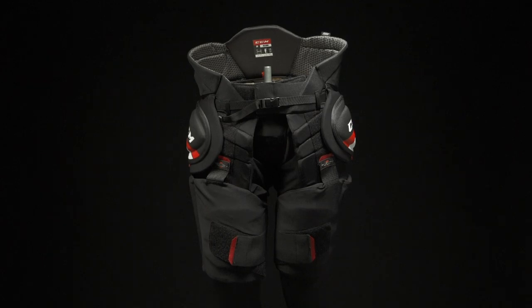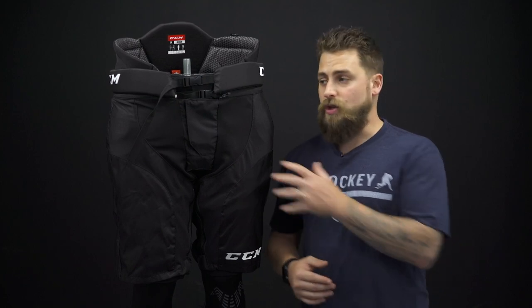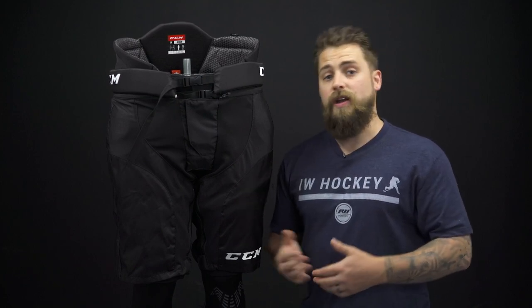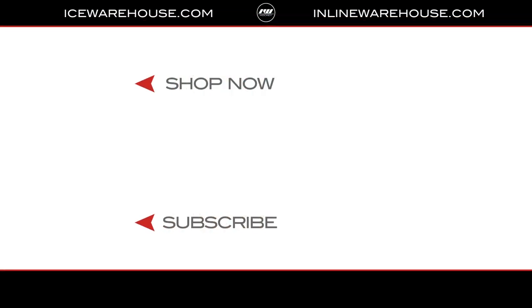Good solid girdle overall. I also want to mention that the shell is compatible with the older SuperTax girdle as well, so you can use this shell on either the JetSpeed or the SuperTax. If you're looking for more information, hit that shout-out button, be sure to give us a thumbs up, and subscribe to stay updated on all the new incoming hockey gear.